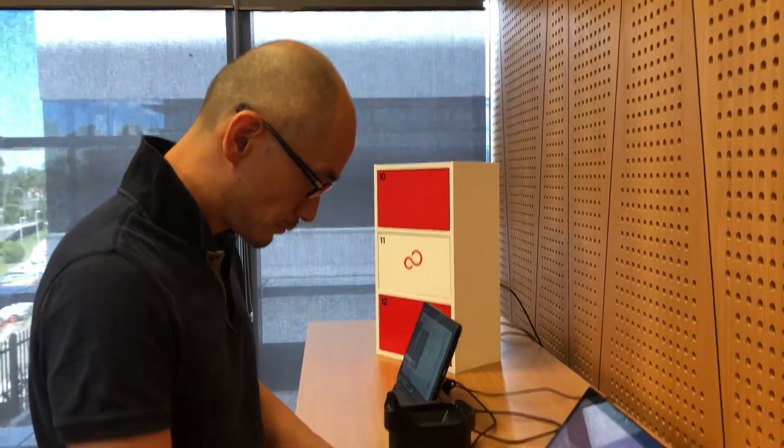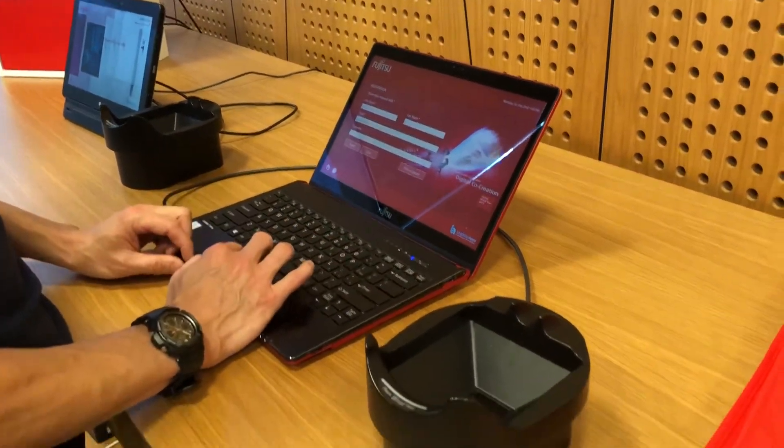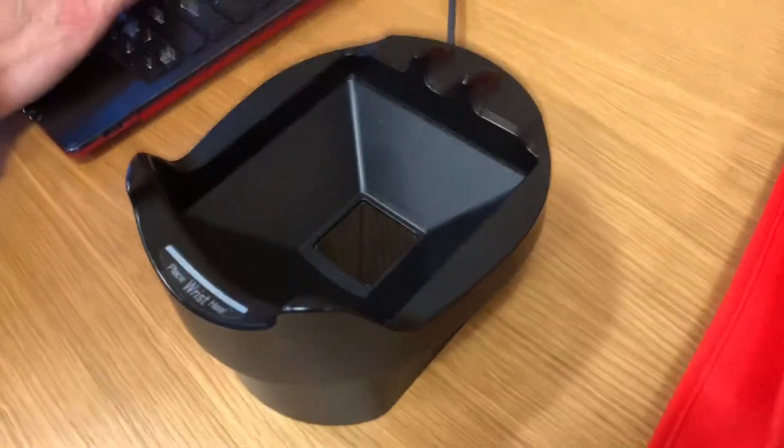Thanks for joining me for another Alex on Tech and ITY video. I'm at Fujitsu's headquarters in North Ryde and I've got Tak here. He's a product manager and he's entering my details into the registration system for this Fujitsu Palm Secure Reader.